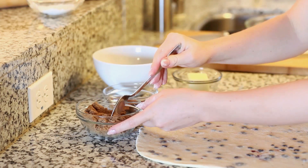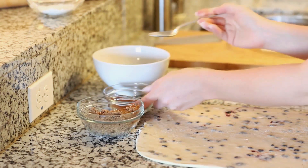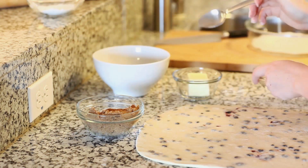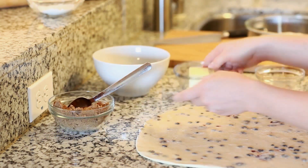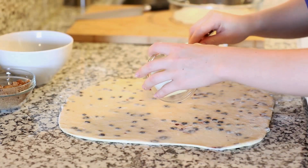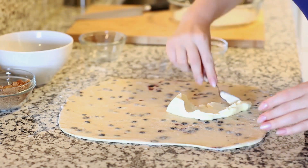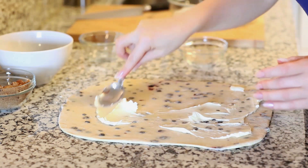Now for the filling. I have half a cup of packed brown sugar, and to that I'm going to add a tablespoon of ground cinnamon and a teaspoon of ground nutmeg — it's going to add so much great flavor. I'm going to spread that over a quarter cup of softened butter, and we're also going to add a cup of fresh blueberries. First, I'm going to spread my butter right on top of the dough and spread it evenly across the whole sheet using a spatula.